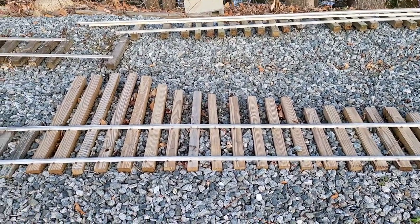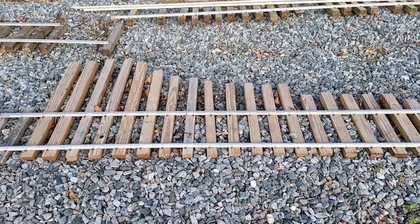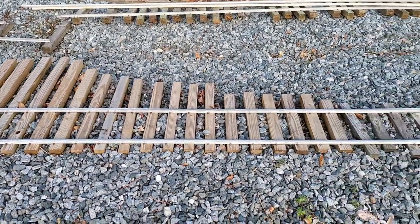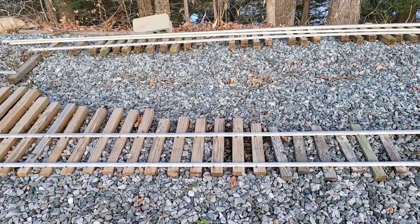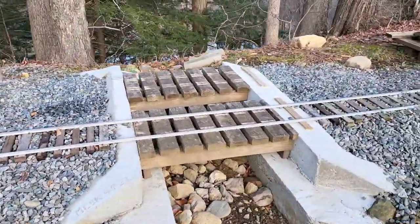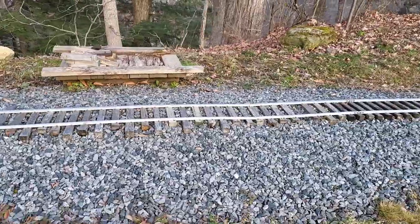All I did was put ties in here and it was going to be a fairly sharp switch, but I'm going to have to pull this out. I think what I'm going to do is replace these ties and stretch the switch out a little more. Not completely decided, but it has to be moved anyway — it has to move to the other side of the bridges here. These are the Woodchuck Run bridges, and the switch will be moved right down here to this little piece of track.